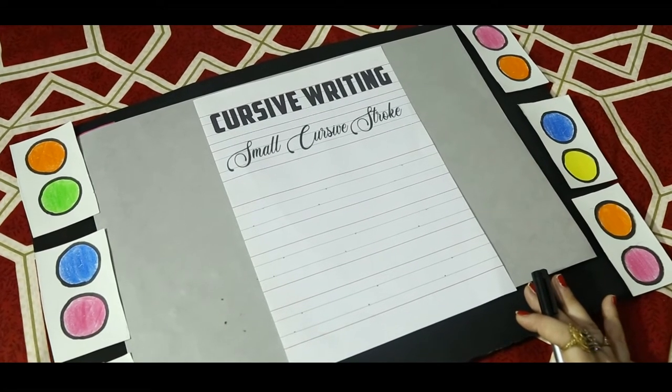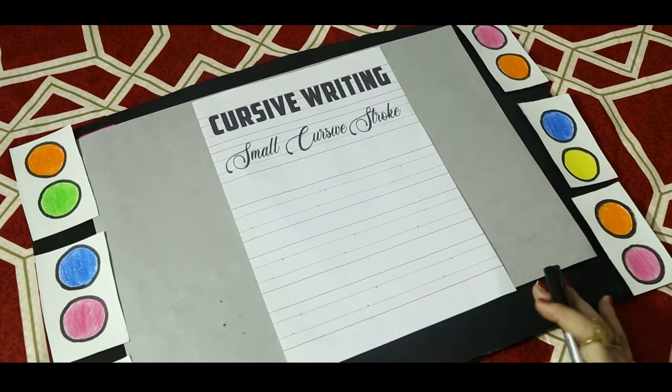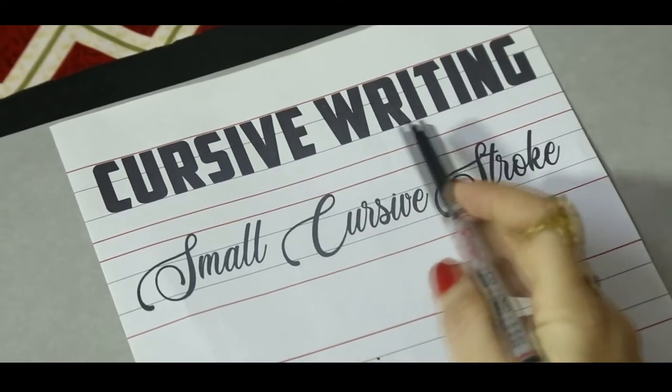Good morning kids! Today we are going to start cursive writing.